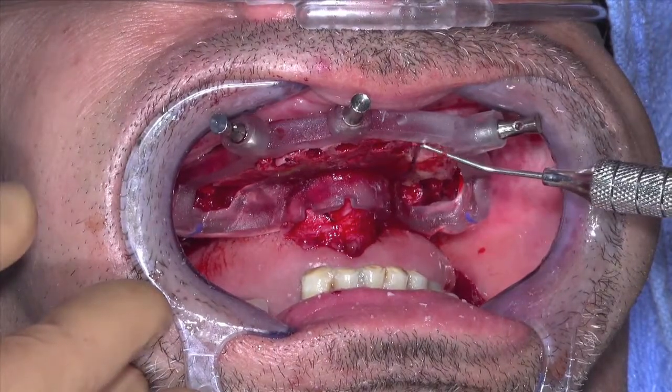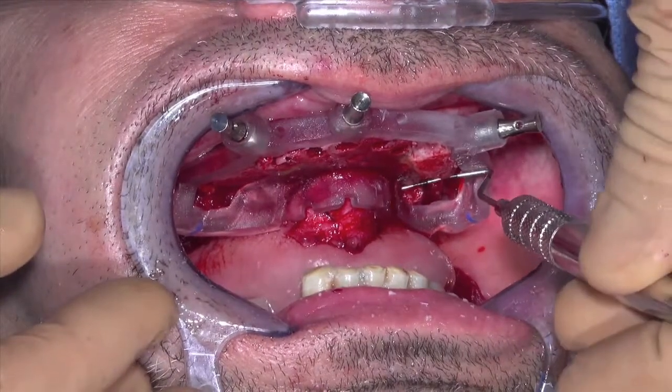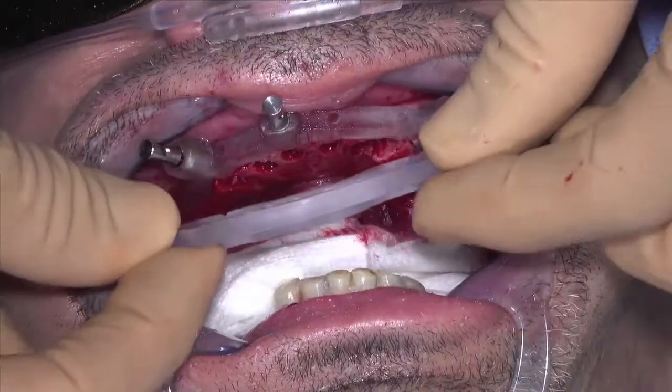While holding the probe so it is contacting both the palatal and buccal flats of the bone foundation guide, slide the probe across the alveolar ridge to identify any high spots.